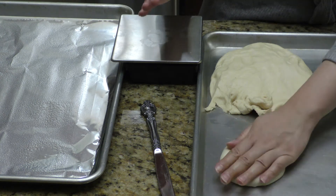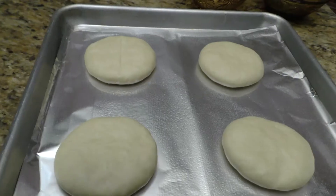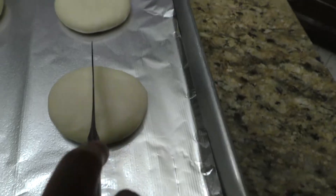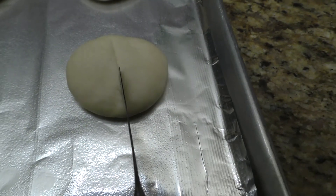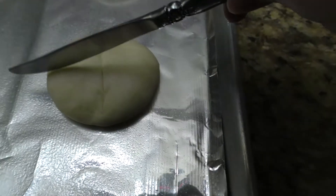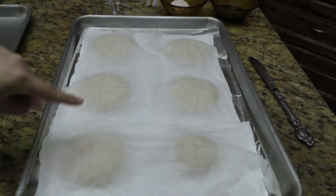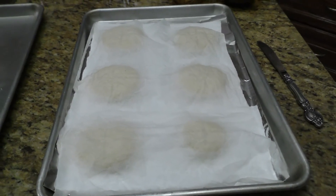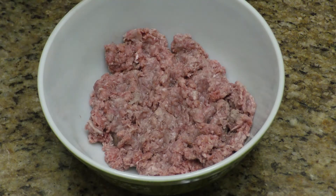Once I have my little round, I'm going to smash it down just like that because they're going to puff up quite a bit. I've got them all here. I'm just going to take my little serrated butter knife and cut the top in a cross. Now I've put damp paper towels on top and I'm going to let these rise about 30 minutes or until doubled in size.